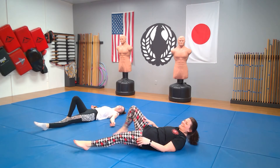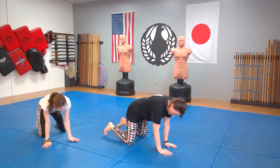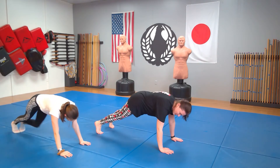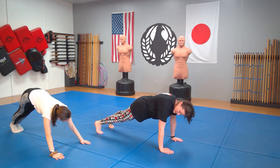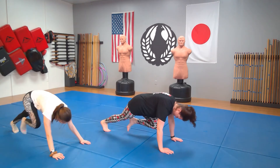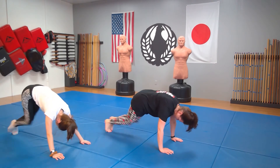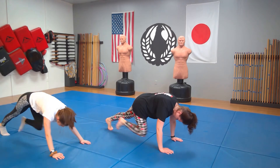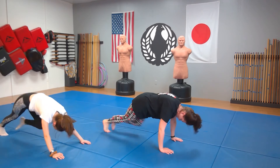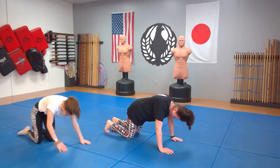Mountain climbers. Going into plank position — it's like you're jogging on all fours. 1, 2, 3, 4, 5, 6, 7, 8, 9, 10, 11, 12, 13, 14, 15, 16, 17, 18, 19, 20. Go ahead and drop your knees. If you need to press back into child's pose, that's all right.